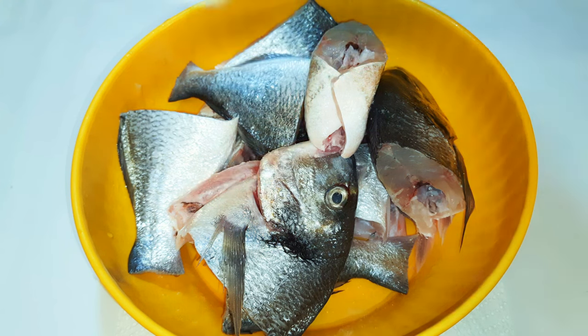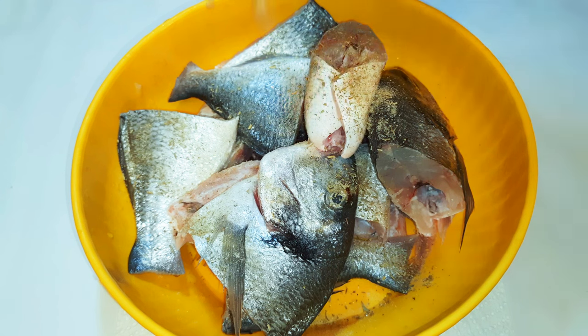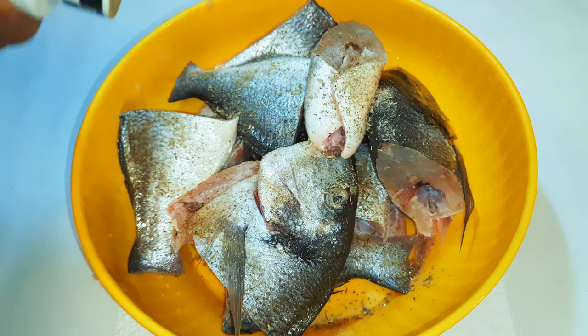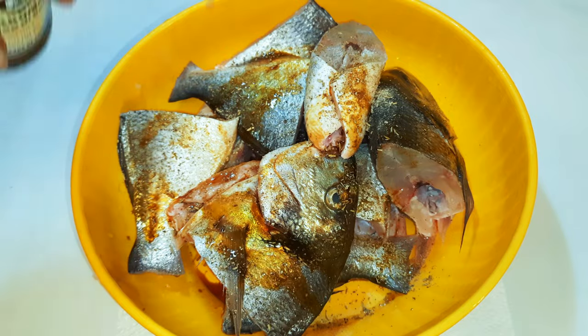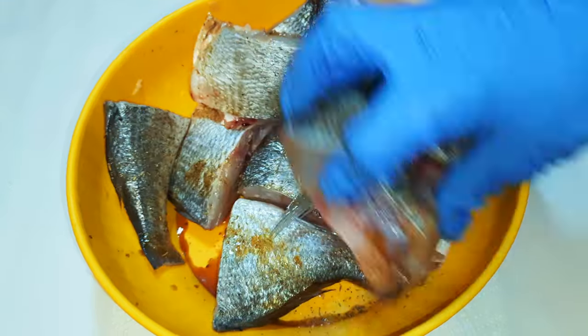I'll come in with a little bit of salt to taste, some fish seasoning, some black pepper, and dark soy sauce. I'll rub it on them and leave it alone for about an hour.